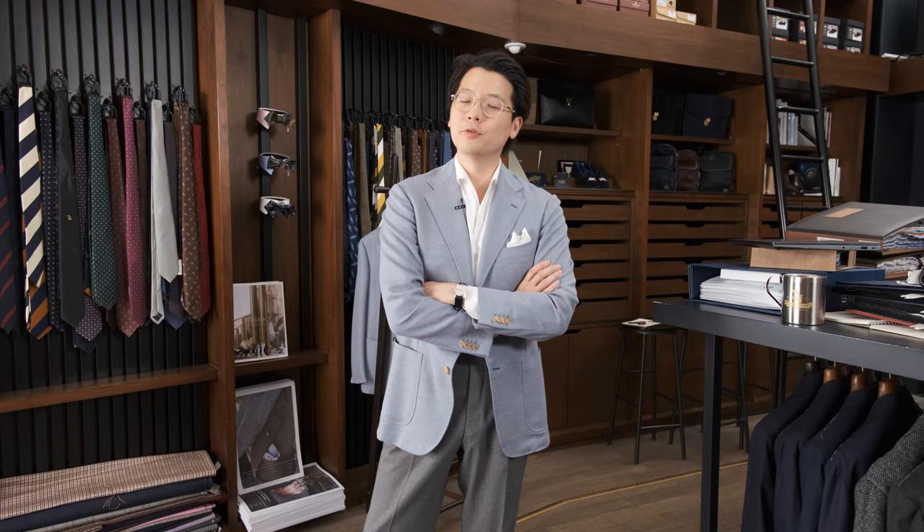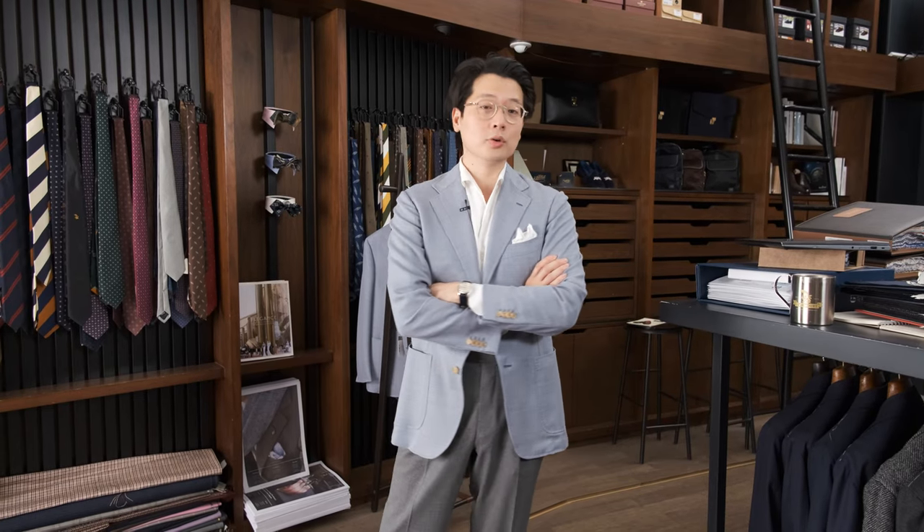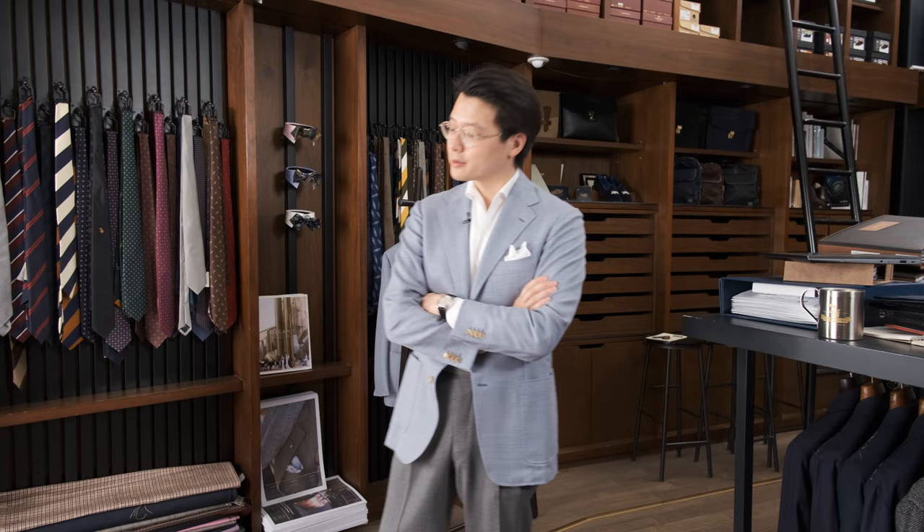I'm wearing spring/summer stuff because it is becoming increasingly apparent that we are going to be moving into fall/winter very, very soon. And I sort of wanted to enjoy these spring/summer colors despite the weather.